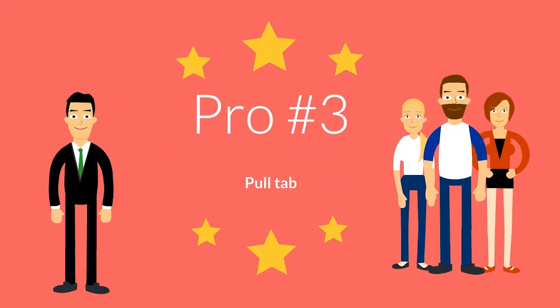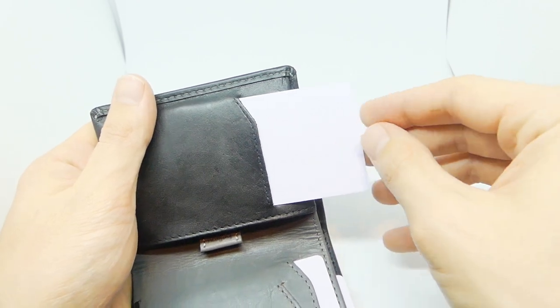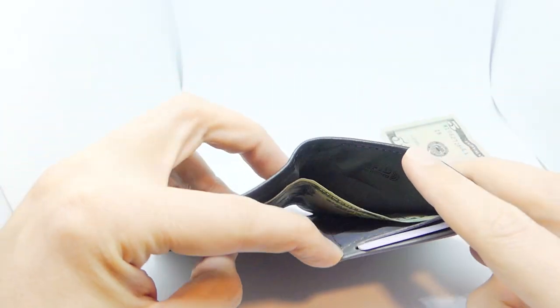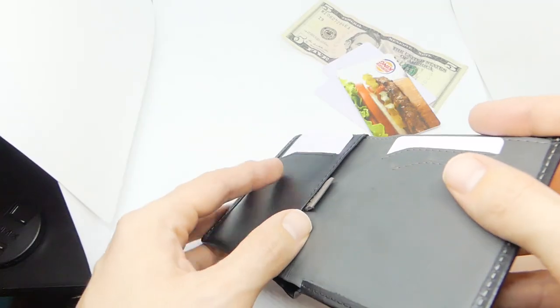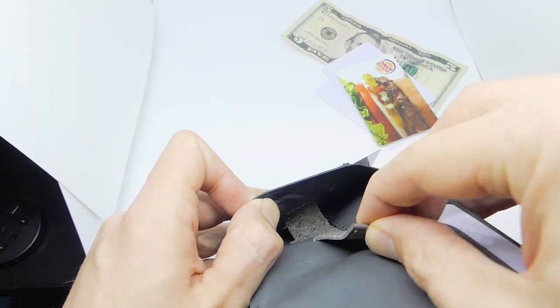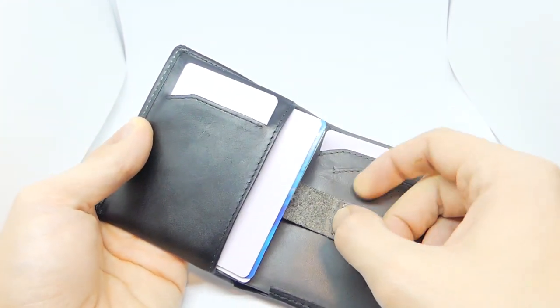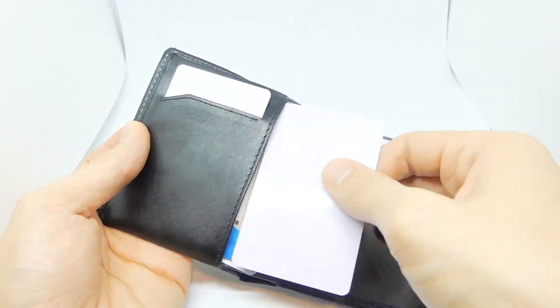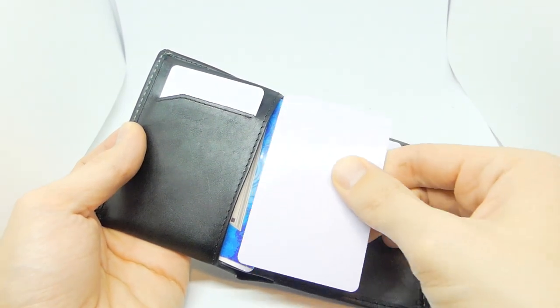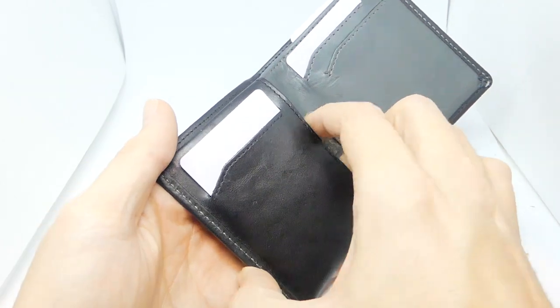Pro number three: pull tab. The four slip pockets give you easy access to your most commonly used cards, but where do you put the rest of your cards? There is one large pocket for your less frequently used cards, with a convenient pull tab to make accessing those cards a breeze. This is a great pocket for gift cards, insurance cards, any card that you don't use on a regular basis, but when you do need it, you need it quickly.